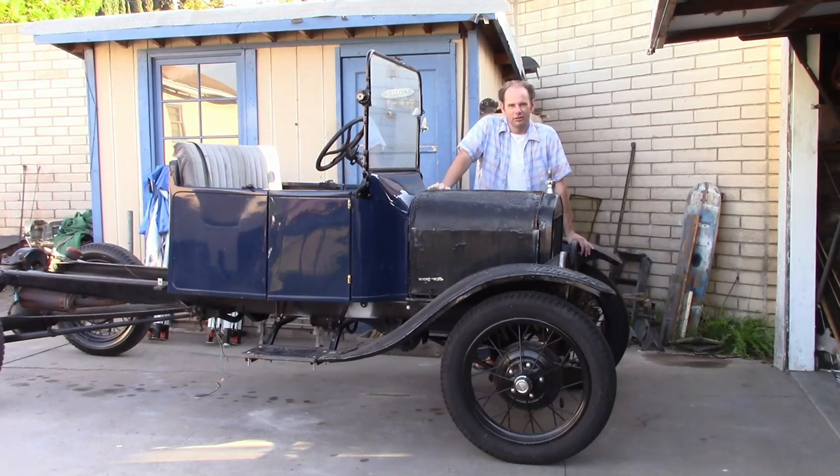Hello audience, work continues on the truck. This time we're going to start working on the cab.